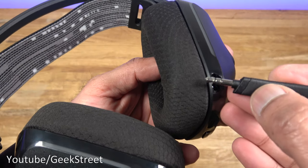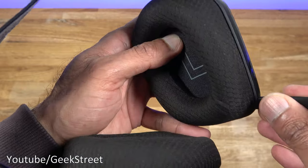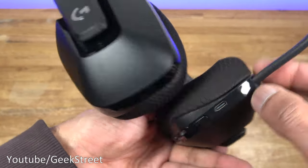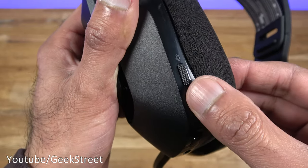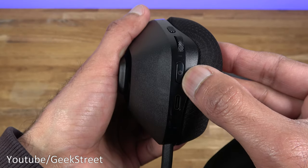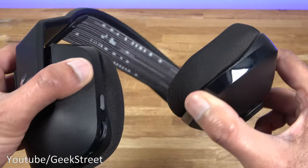On the left-hand side you've got the microphone connection point. Looking at the end of the microphone connector, there's a line there — you just need to ensure when you push it in it goes all the way in and the line disappears, so you know you've pushed it in sufficiently. Coming around, you've got the mute button, volume control with a tactile feel as you're turning it, a power button, and a Type-C charging point.